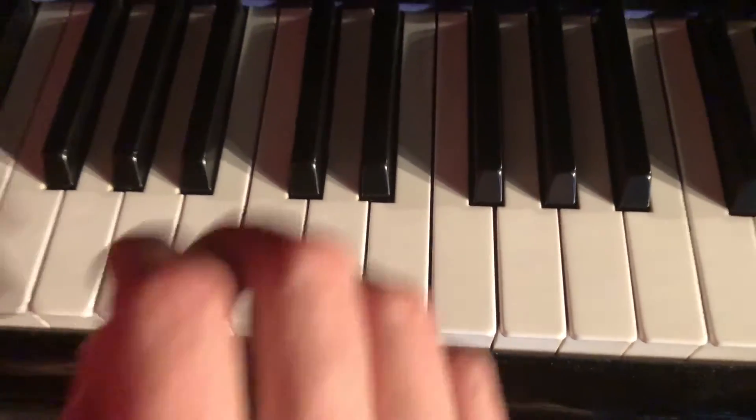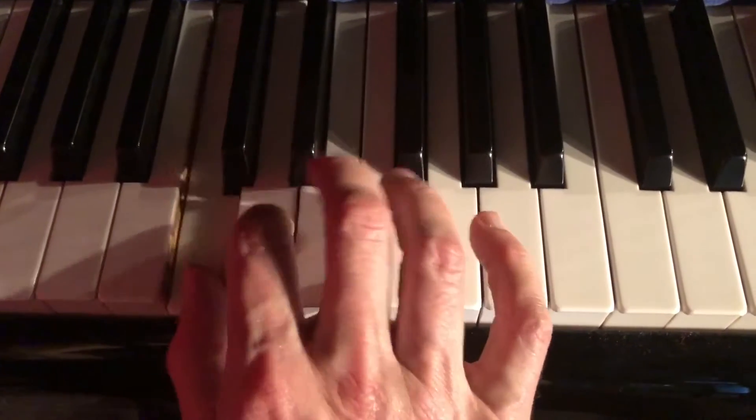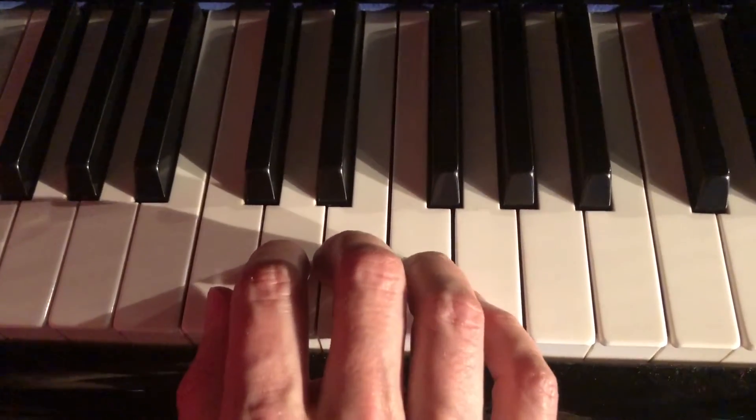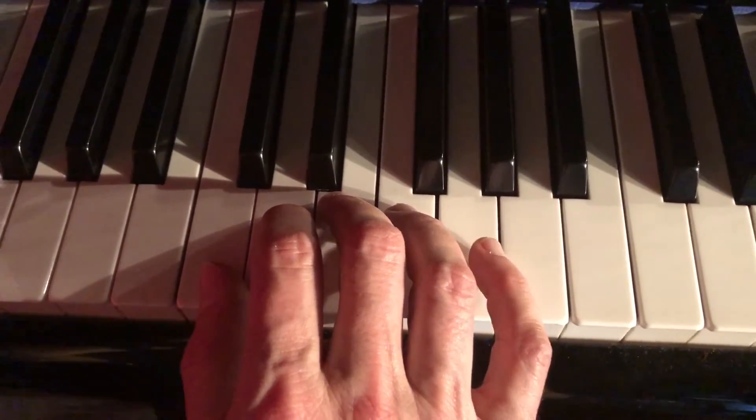Here's a key fast tip of the day. Let's say you're playing this simple pattern. The natural way to do it would be to accent the C and to play in groups of four sixteenth notes like this.